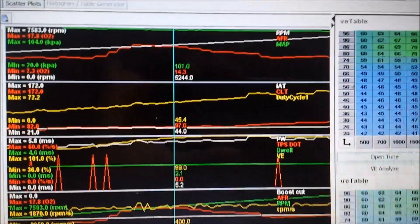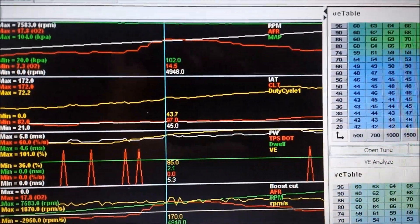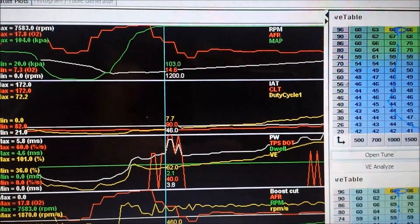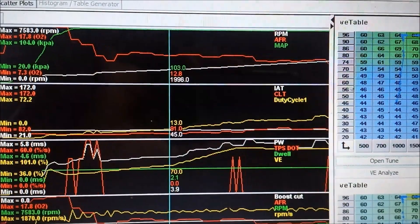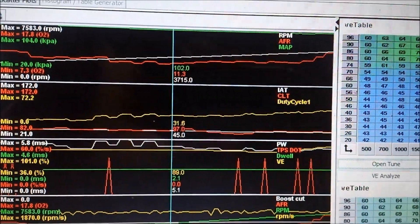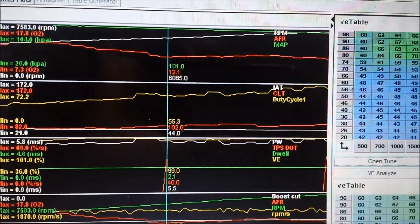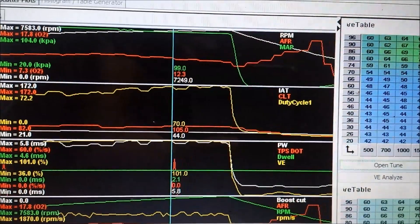So in the green at the top we have MAP, and red directly below it we have fuel ratio, and in white we have RPMs. We start off around 1800 RPM, wide open throttle, deep down into the 11s which is pretty rich. There are 11s, a lean spot here going up to 14, and it goes back down into the 12s. For the most part it stays in the 12s up till redline.